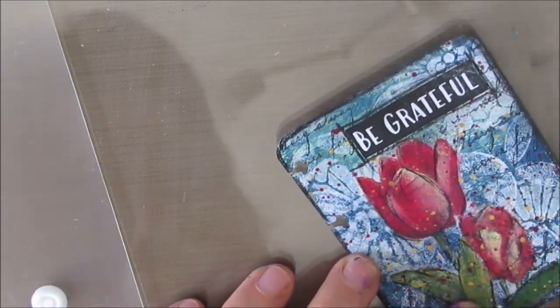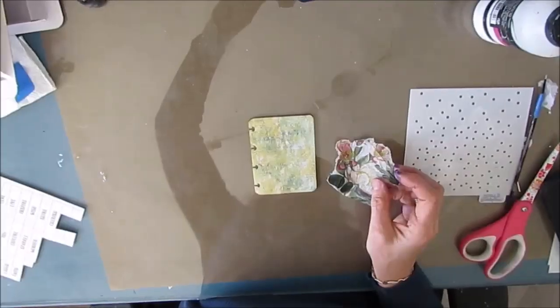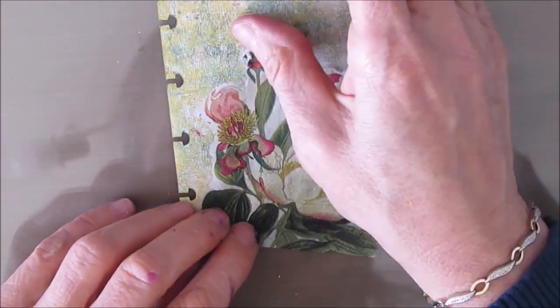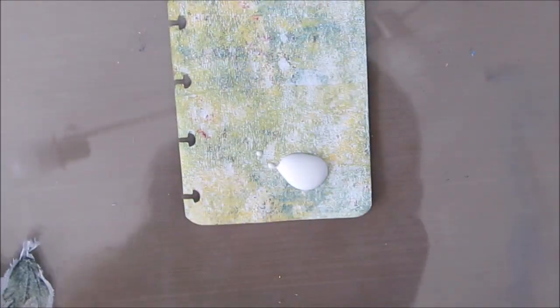All told, all four of these took about an hour to do — just over an hour. So that's about 15 minutes per mini make.